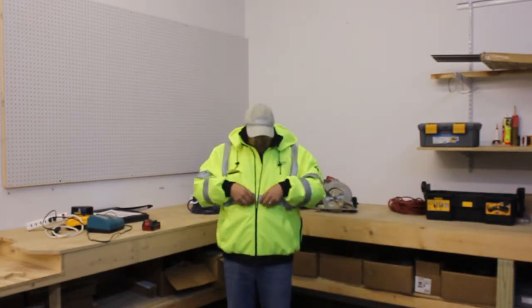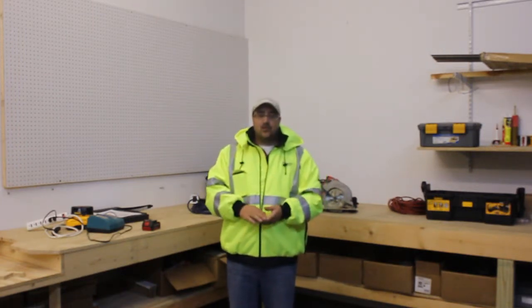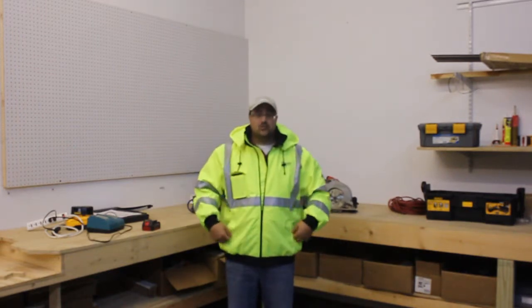Hey, this is Nate with CPO, and today I'm going to tell you about the new Milwaukee heated jacket. You can see I'm wearing the high visibility jacket. It's got the 3M Scotchlight reflective material on it, so it's going to comply with your ANSI 3 requirements for road construction and virtually every construction project out there.